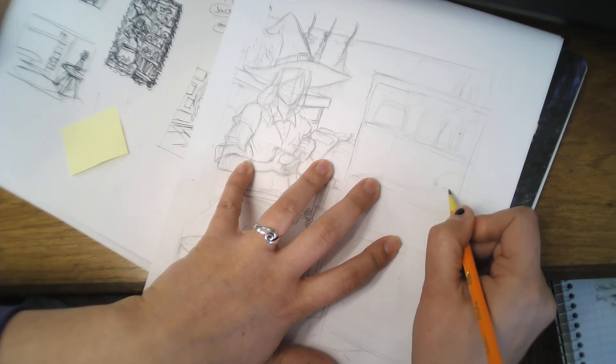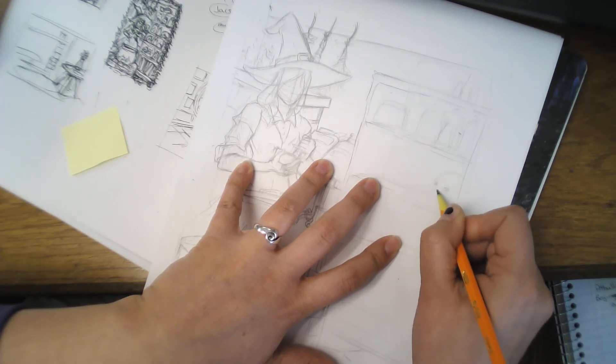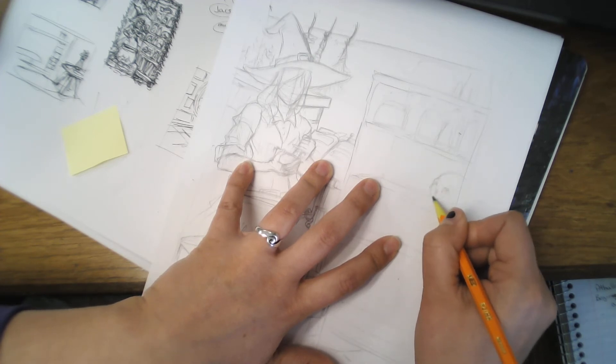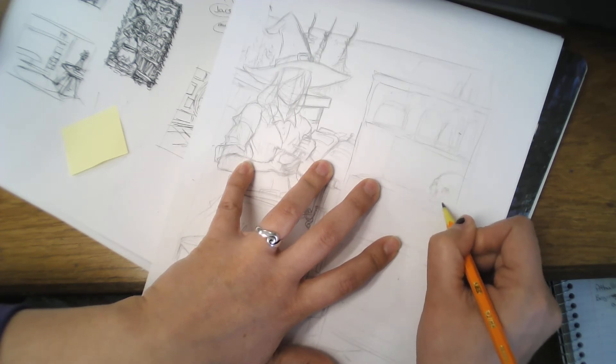My cat Mara — as soon as I want to sit down to draw, she comes and tries to sit on my book. I tell her she's going to go sit on Brendan, my partner — I don't need her there right now.